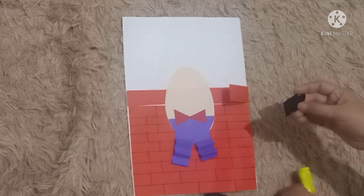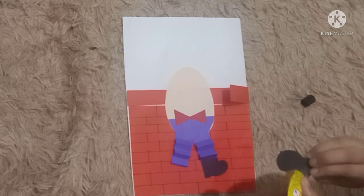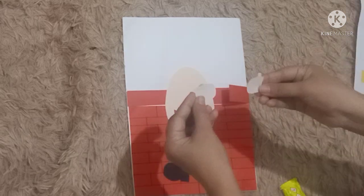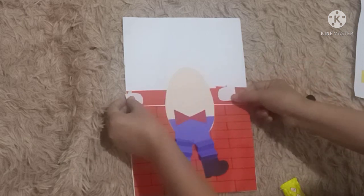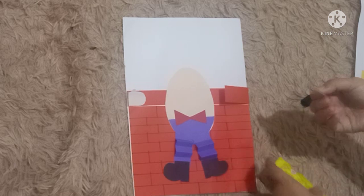Now let's find the black boots — spread the glue and paste them on the legs. Next, we are going to find the hands and paste them over here. Don't forget to spread the glue!